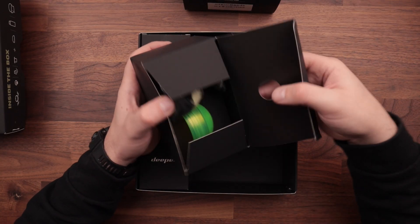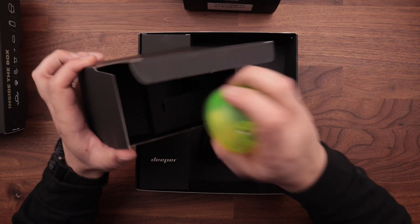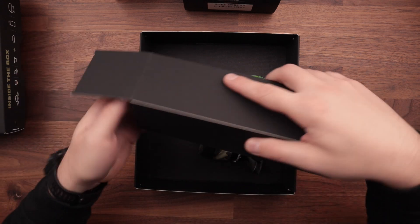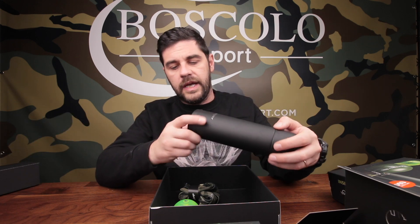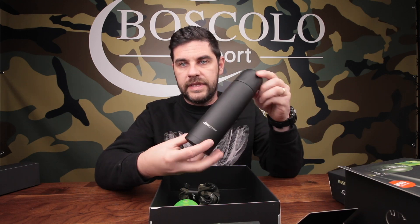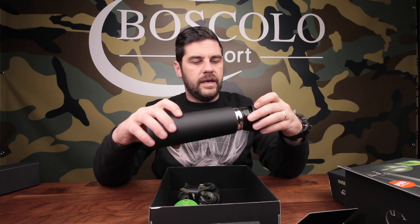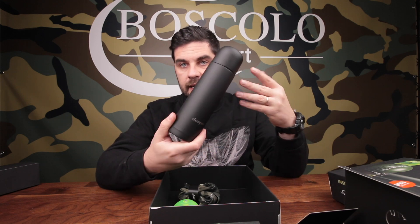Qui invece abbiamo questa scatolina — confezionamento peraltro super mega figo. Abbiamo uno, due e tre belli omaggetti, bello scartare i pacchi! Il primo è un termos: essendo un regalo invernale, questo è sicuramente un bel termos di quelli con l'apertura a bottone, molto carino, molto utile, soprattutto bello in un set di regali invernale.